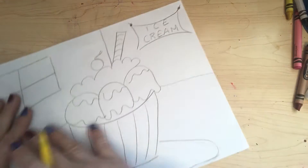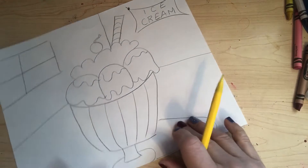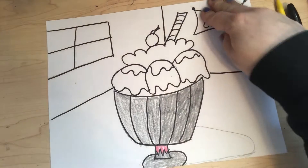My drawing is done. Now you can add sprinkles or any type of toppings you want to add on. I'm gonna go and trace this in my black marker and I will be right back. Okay, so I traced everything in my black marker.